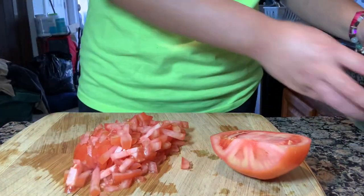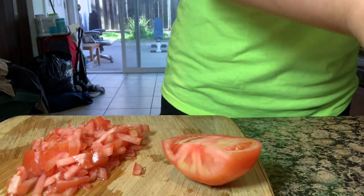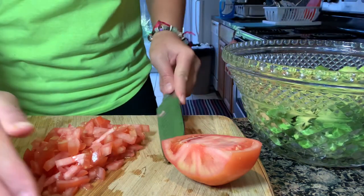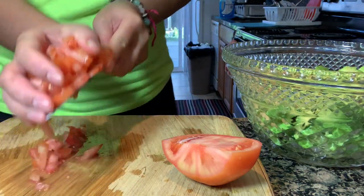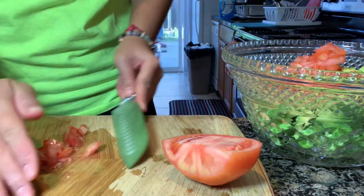Grab another bowl, put the tomatoes in there. We might just need half of a tomato.